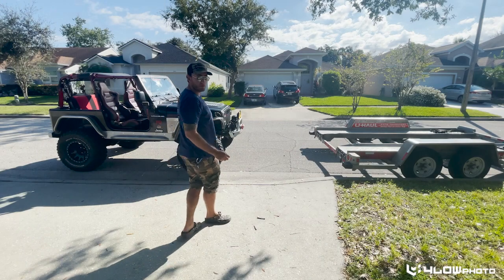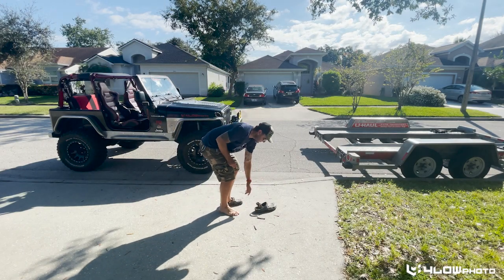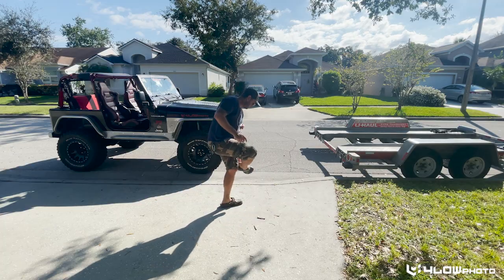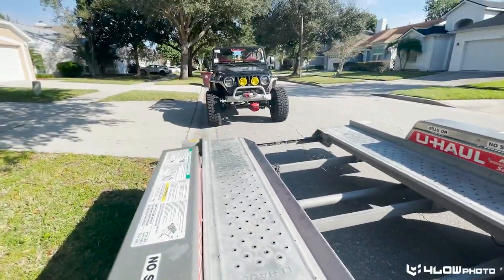The first thing you want to do is make sure you take your shoes from casual to work mode. Now we're ready. The U-Haul trailers come with these tire straps, but unfortunately they're not going to work for 35s.